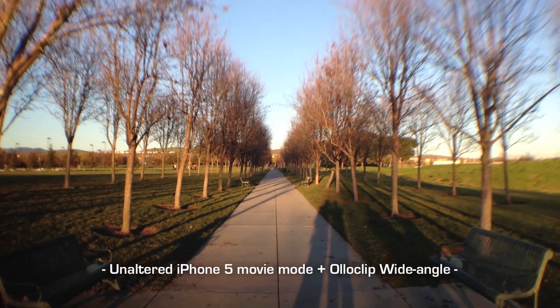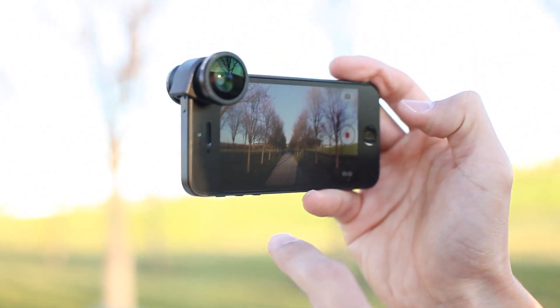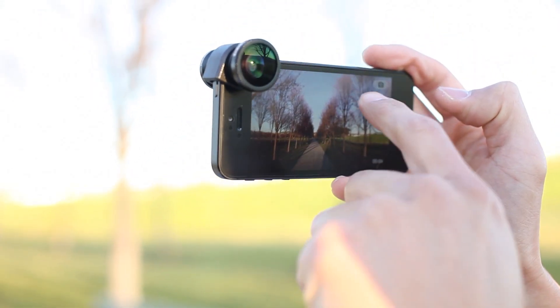This is the wide angle — putting it, like, offsetting it. It looks almost like a tilt and shift. Check this out. You've got some vignetting on the bottom here and some blurring on the outer edges.